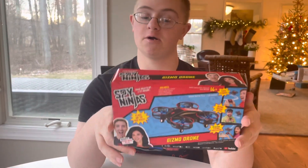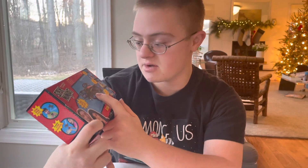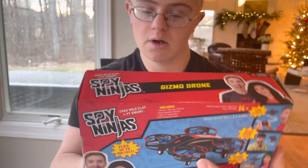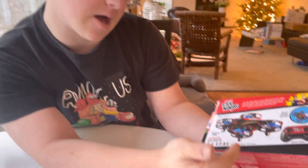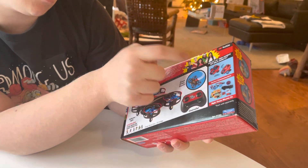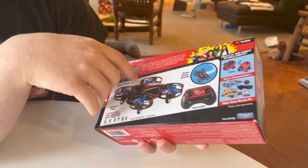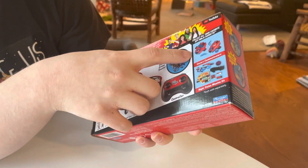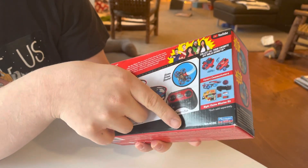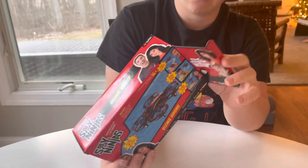Over here we have the box. On the front of the box we have the drone, and on the back you have the drone and the controller. Also there's the Spy Ninjas logo with different kinds of gadgets. I already have some of them, so let's unbox this right now.